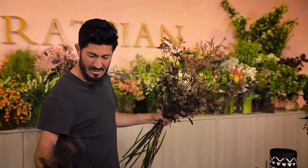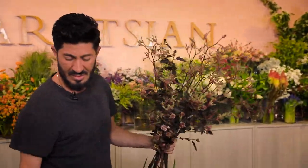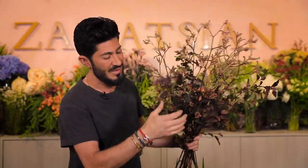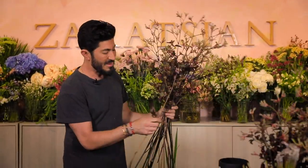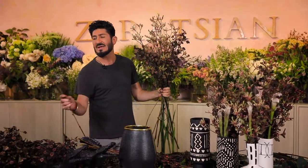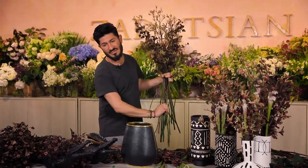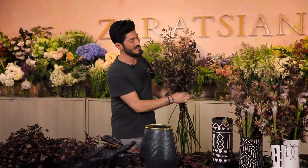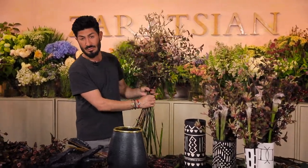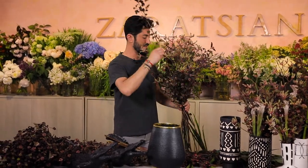Try to use things that are seasonally available. People are going to ask me what these flowers are and say they don't have them in their area. The great thing about these videos is really to inspire you to think outside your normal routine — if you don't have these, there are definitely other flowers, accessories, and dried materials you can use. You can even use faux — botanically correct faux are always beautiful.